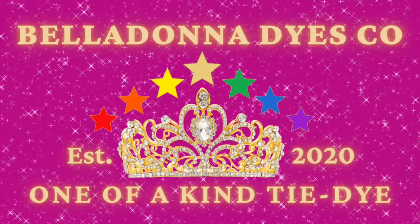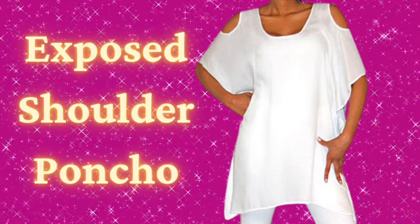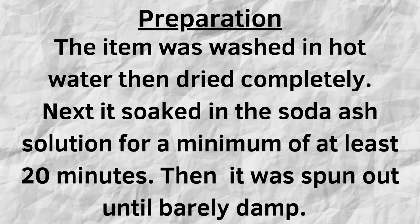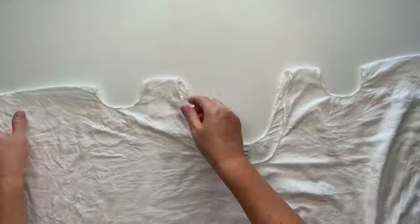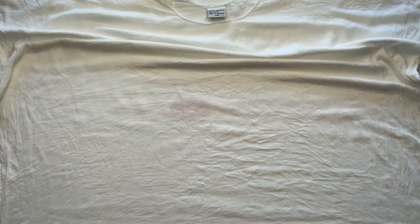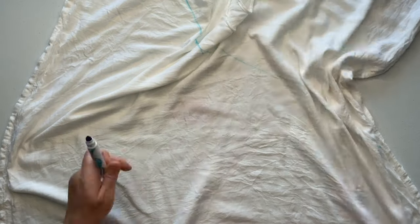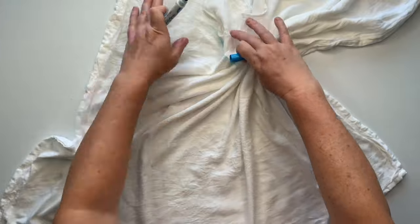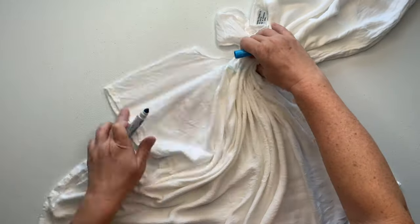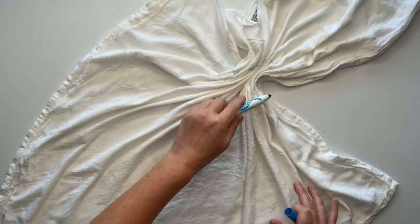Hi, this is Steph with Belladonna Dyes, and today we're going to make an exposed shoulder poncho. Start by getting the fabric out in front of you — the wrinkles aren't necessarily that important because I'm going to be tying this up with sinew. I use a washable marker to just sort of mark out some guidelines. This is absolutely not necessary; it's just something I sometimes like to do to get a feel for how the pattern is going to go.